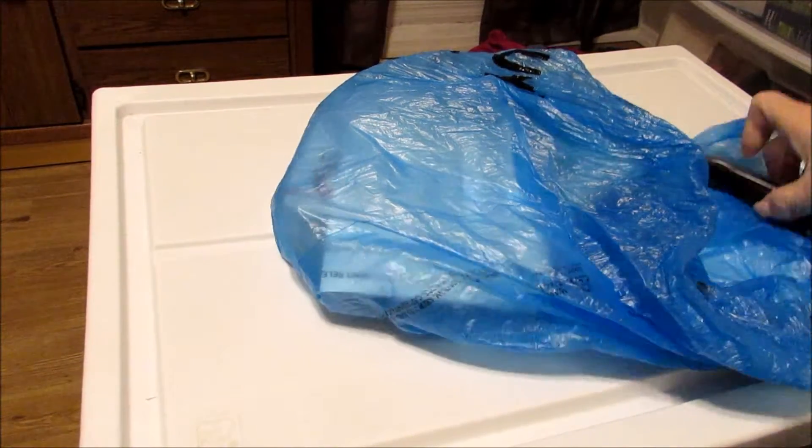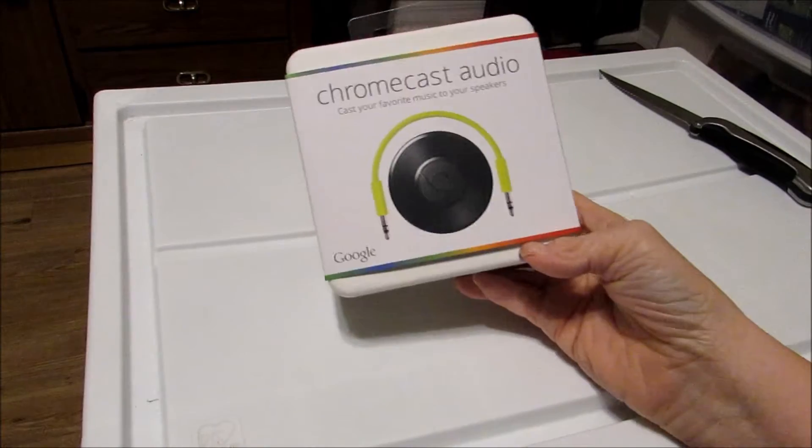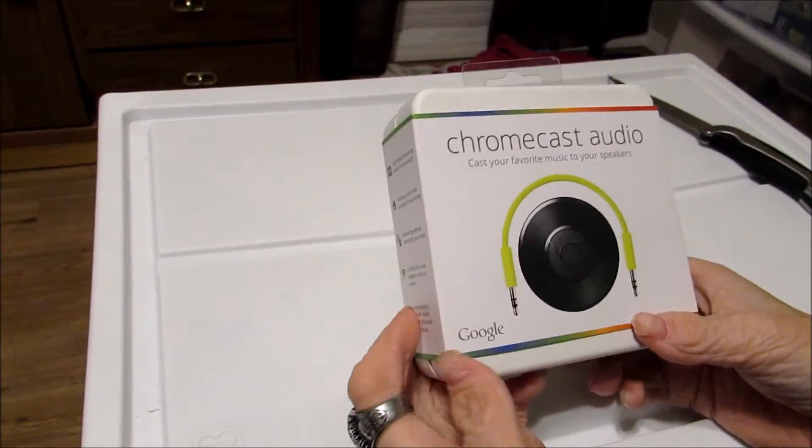Hello YouTubers! Stupid Zoe here with another unboxing. Today I'll be unboxing the brand new Chromecast Audio. Alright, so I'm very excited about this.